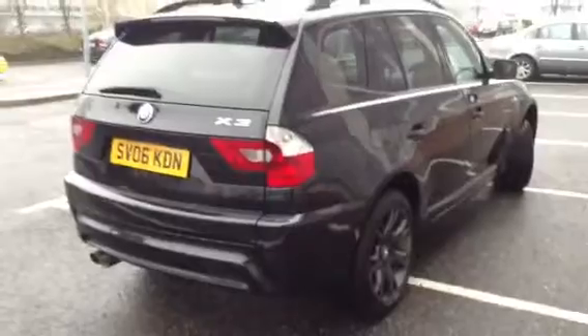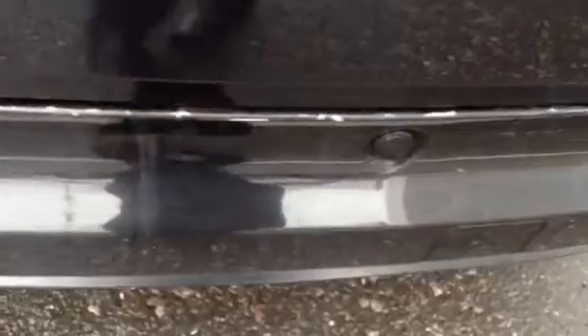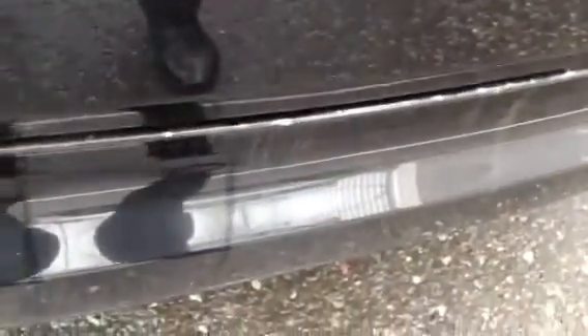Moving around to the rear of the vehicle, we've got rear parking sensors. Looking at the rear bumper itself, there are a lot of chips all along the boot edge of the car. A lot of chips to the paintwork, and they are very heavy as well, so it's definitely going to require some paint. The heaviest one has really lifted the paintwork up, but there are chips all along the boot edge of the vehicle.